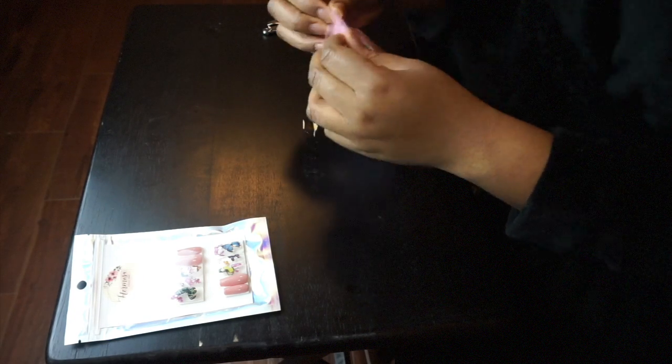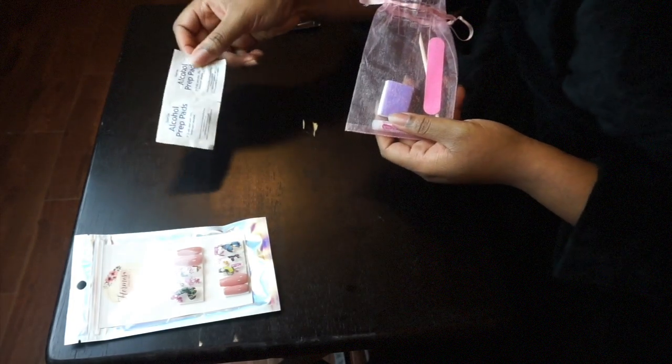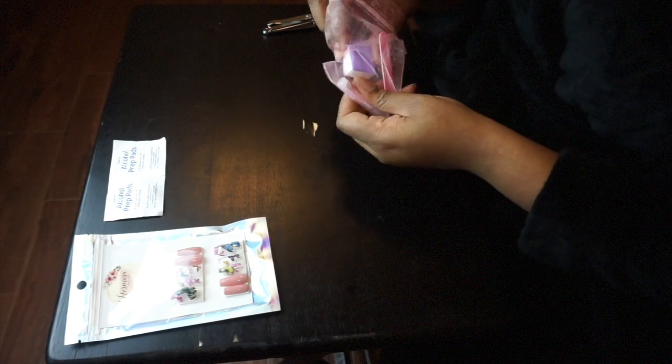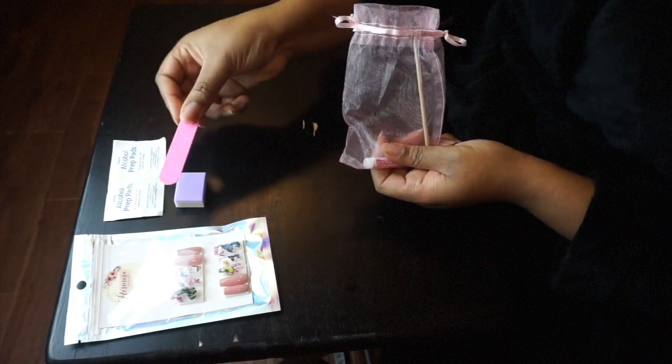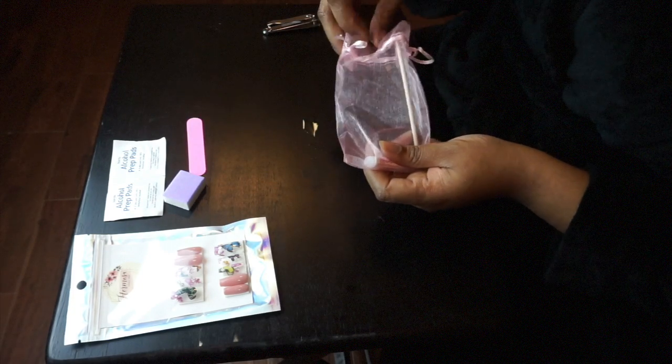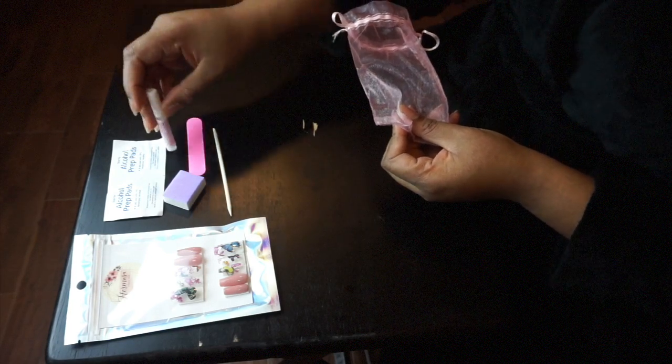And this is what it comes in. You have alcohol pads, a little buffer, a nail file, and that stick thing — I don't know what that's called, but it pushes your cuticles back — and of course a nail glue.